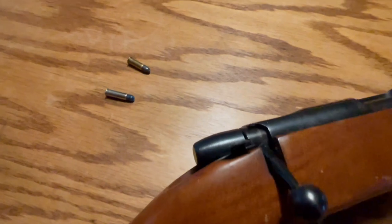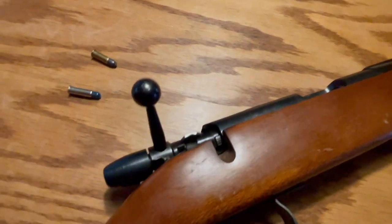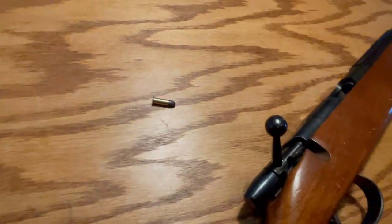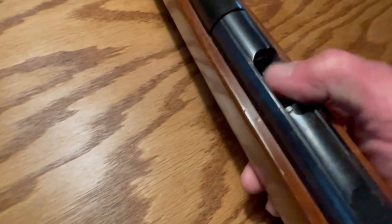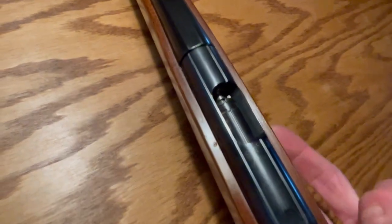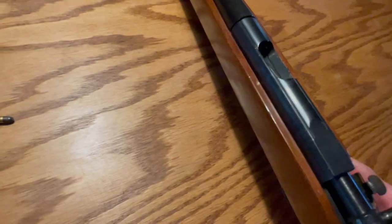These guns were basically designed as garden guns for pest control, for use in urban areas, because it's extremely quiet. As you can see, there's no magazine — it's a single shot. You drop the round in and load it like so. It's very quiet, doesn't really make any noise at all. I'll shoot it here in just a minute so you can see.